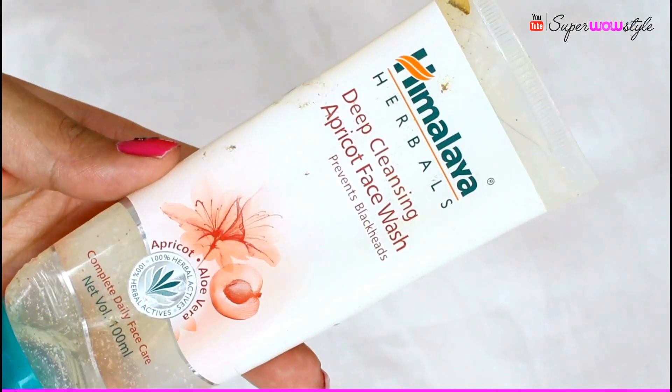Then I have the Himalaya Deep Cleansing Apricot Face Wash. I got this in a PR package a long time ago. I never made a dedicated video on it because I didn't have anything special to say — it's a decent face scrub/face wash that cleans the skin, but that's about it. It's the kind of product you buy because you see it on the shelf, use it, and then forget about it. It retails for Rs. 110.